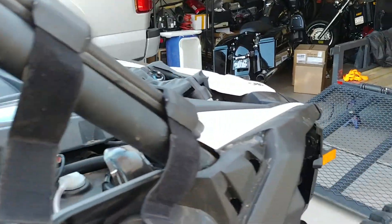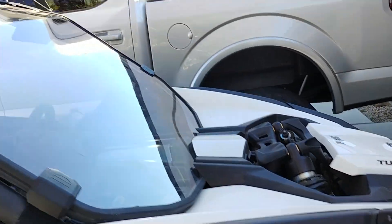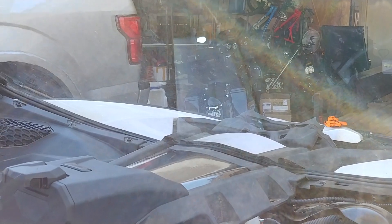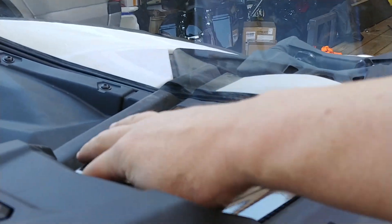I bought the base model because I planned on tuning it and doing a bunch of upgrades anyway. I'll go through the whole thing when it's all cleaned up and put back together, but this video is just to show you guys thinking about tuning it where to find this really, really easy to find plug. But if you don't know where it is, you don't know where it is. So I'm going to make this video here, show you how to get to it.